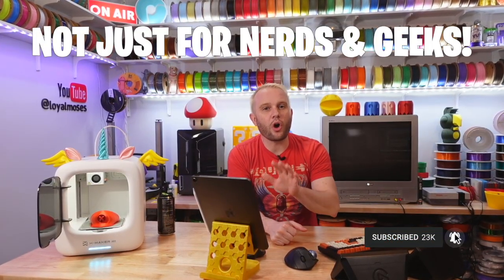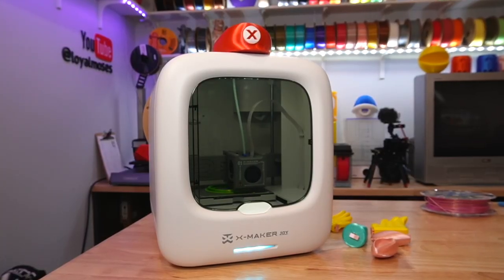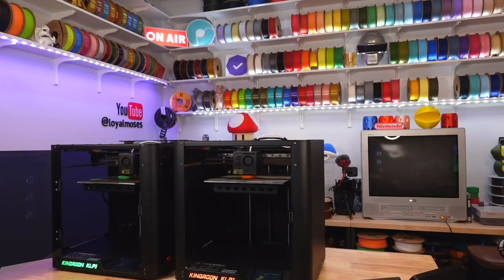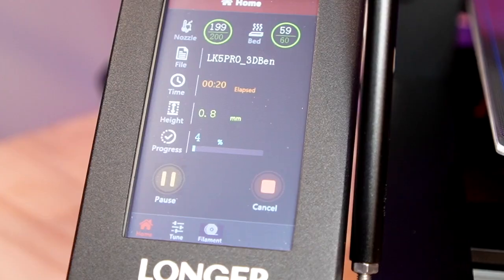3D printing is no longer a hobby limited to nerds and geeks. In the last couple of years we've seen a major shift in the industry to more complete end-to-end user experiences with 3D printers, ultimately making this technology more widely available to a broader audience. Enclosed, appliance-looking 3D printers are quite common and arriving on the doorsteps of homes all around the world at a scale we've not yet seen before.